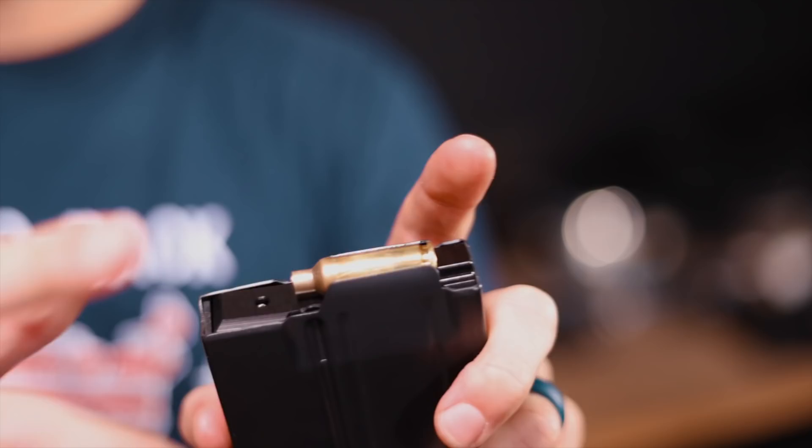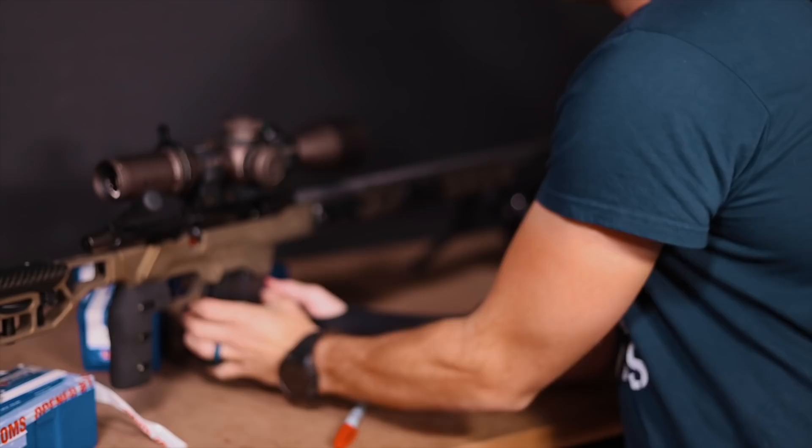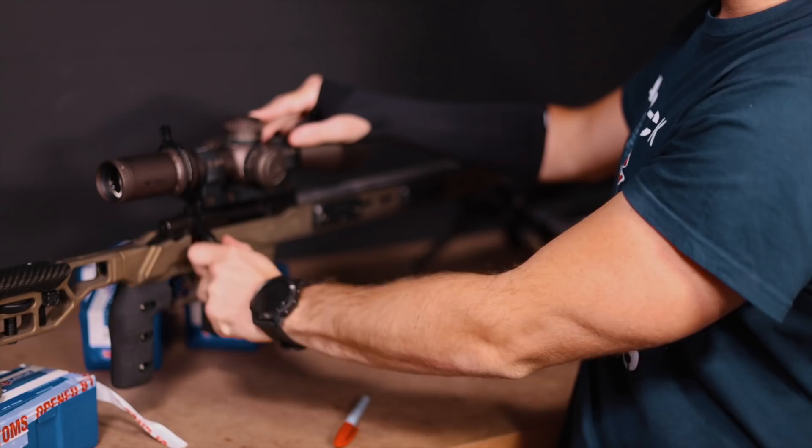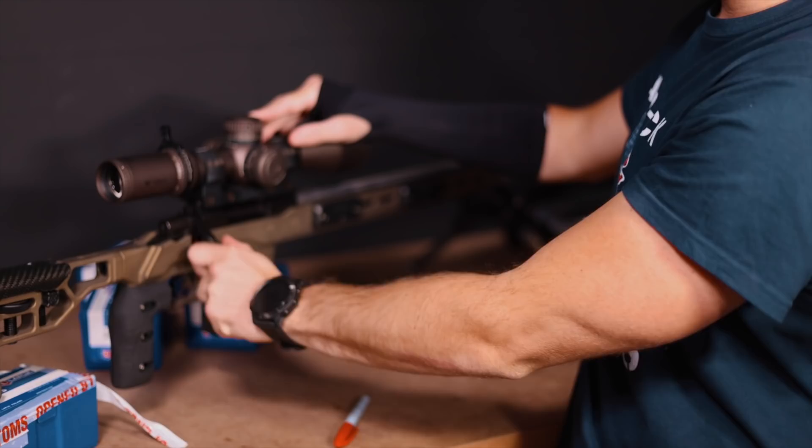First let's wipe off the lube. I'm actually going to put it into this MDT-BR mag with the spacer at the back and see if it'll actually fit and feed without a bullet. Keep in mind, without a bullet it's difficult to go up the feed ramp. Absolutely — money in the freaking bank.